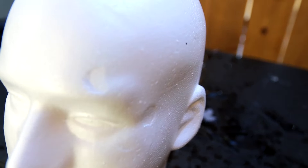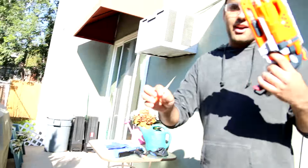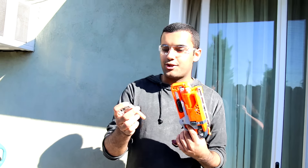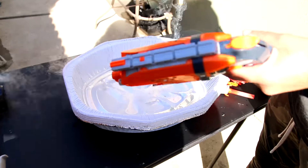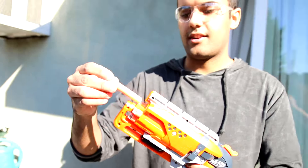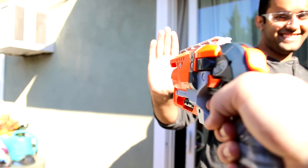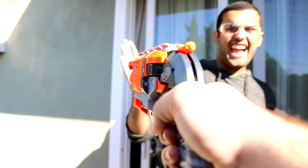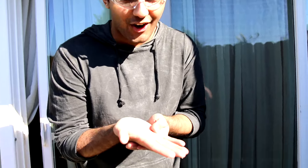I've been shot with this plenty of times. I'm going to let Parker shoot me in the hand and see if being frozen makes any difference. Jesus Christ, dude. That hurt? I'd take that like three times more than a regular Nerf gun. That freaking hurt, dude.